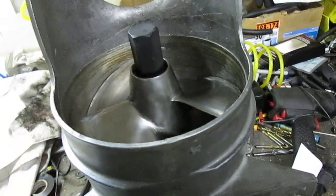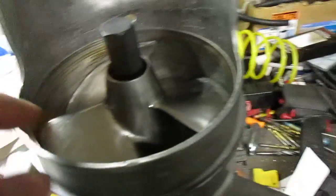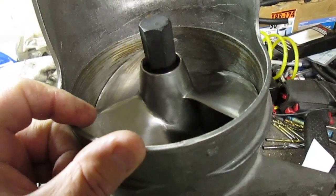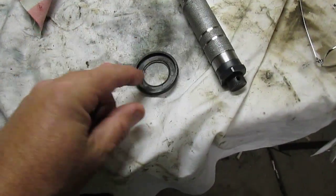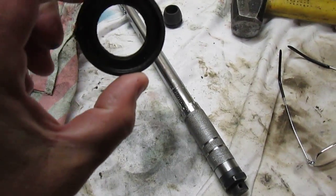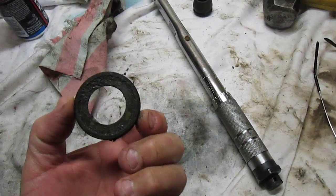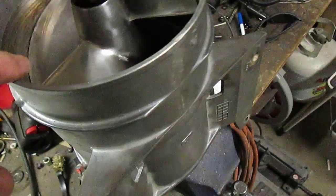Also, the seals on these — I was going to show you but I already got the impeller on. Here's an extra seal. These seals should face a certain direction: there's a little spring that goes inside of here and that faces out. There are two seals and they both face out. The flat part goes in towards the inside of the bearing, and the spring part faces out.